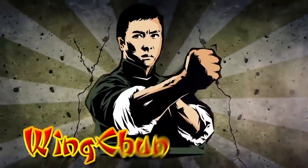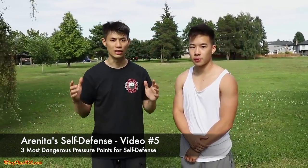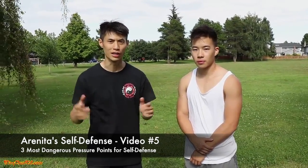Thank you to Wing Chun Keep for providing this video. Welcome to Combative Wing Chun. Today I'm going to show you some pressure points that you can use in a street fight situation to maximize your chances of success and being able to defend yourself.